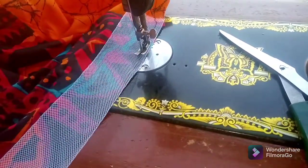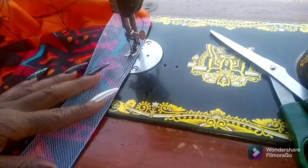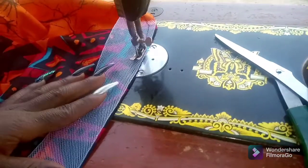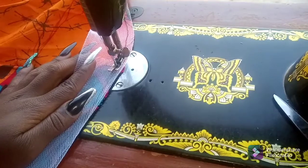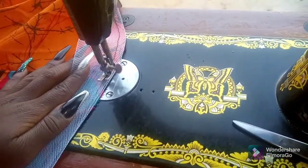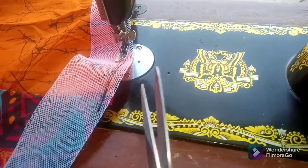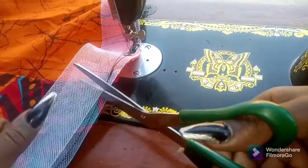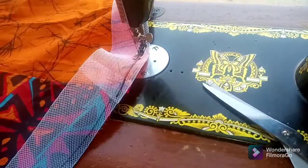Sew at least a quarter of an inch by the hem. Remember I am sewing on the right side of the skirt. Now I've come to the end of the hem, back to where I started. I trim off the excess.